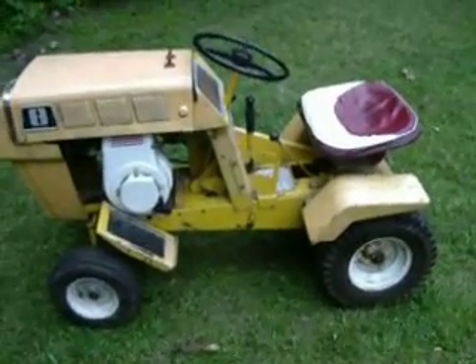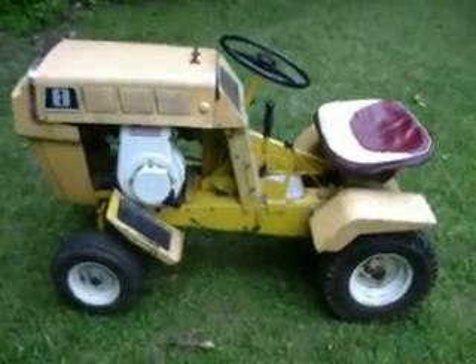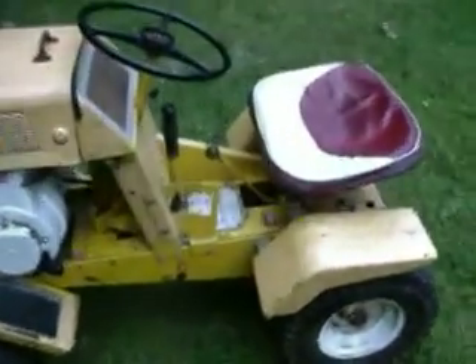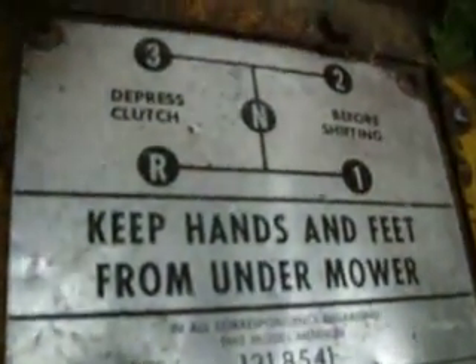Hey YouTube, got a new toy here. I'm looking for the year — I can't find it nowhere. I think it's a 1960 something. There's the dash, the four speed, there's the model number.